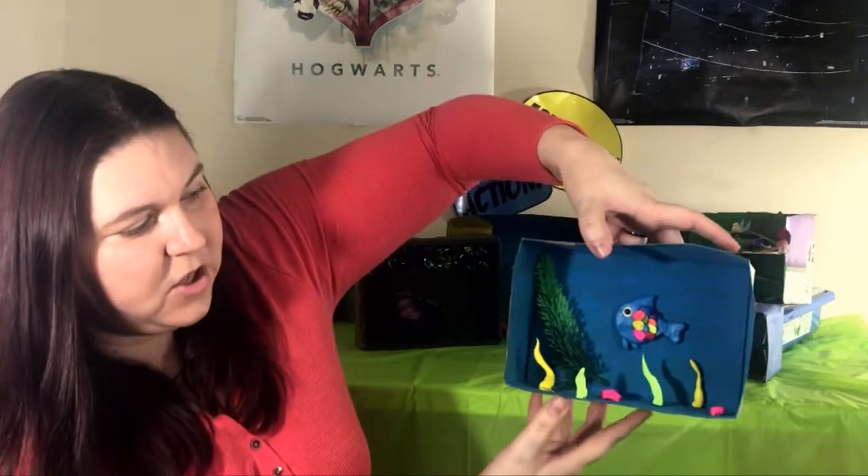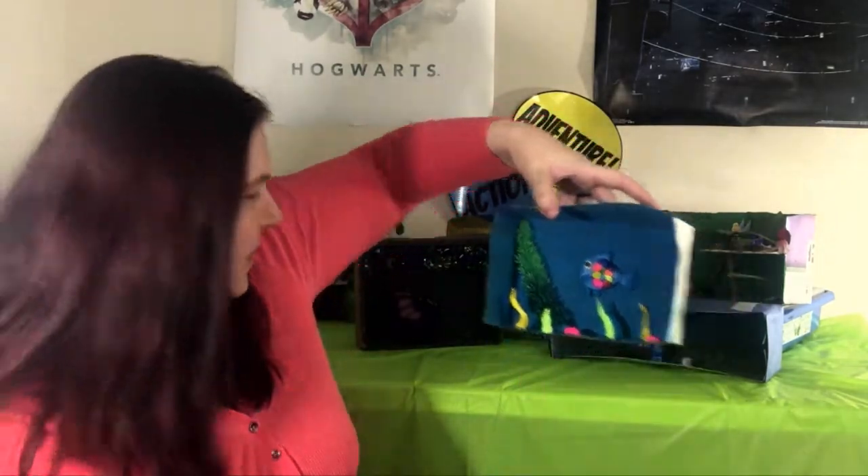These are some of the ones that I made with my family. This one is about a book — I wonder if you guys can guess which book this is. Can you see our little fish there? This is made all out of clay and it is Rainbow Fish. So that's a fun little scene. You can pick your favorite book and make a scene from that.